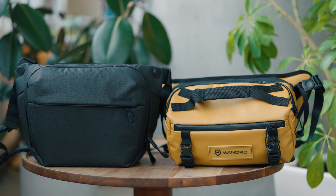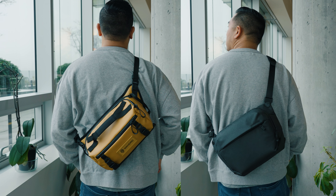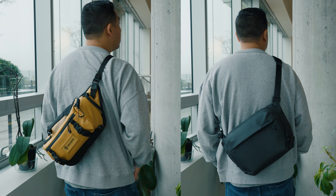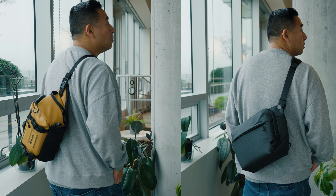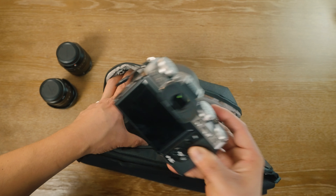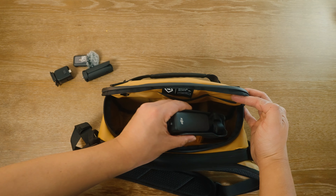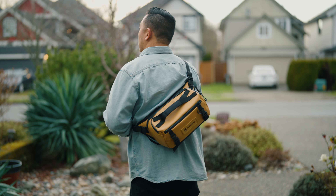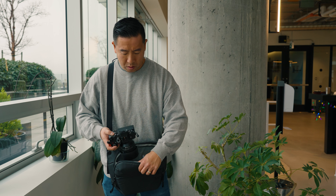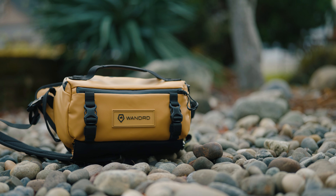Hey everyone, it's Desi Chang and today we're going to be comparing the Peak Design Everyday Sling V2 6-liter versus the Wandered Rogue 6-liter. In this video, I'm going to be talking about the similarities as well as the differences between the two bags. I'm going to be doing a pack out for a Sony system, a Fujifilm system, and the all-new DJI Osmo Pocket 3. And at the very end, I'll tell you which bag I actually prefer. Full disclosure, no one asked me to make this video — I just thought it would be a great comparison between two of the most popular camera sling bags on the market today.